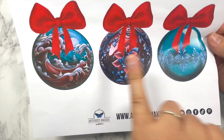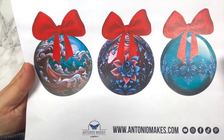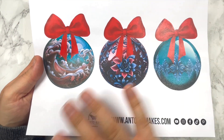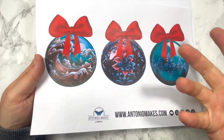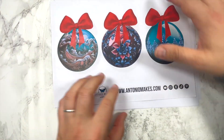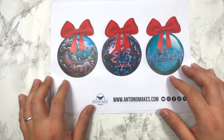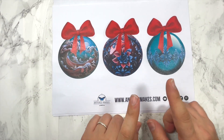And page number four. The freebie has been designed from this paper here, so you get three different bubbles with the red bows. In case you guys missed it, I'll put the link to Wednesday's video where I showcase all my papers in the info down below. They are already on my website, www.antoniomakes.com — so they're all in there.